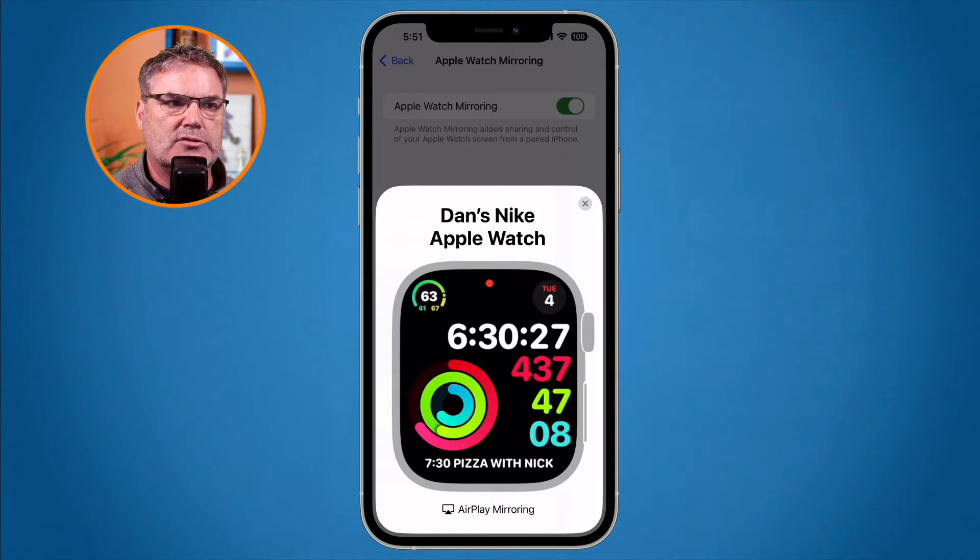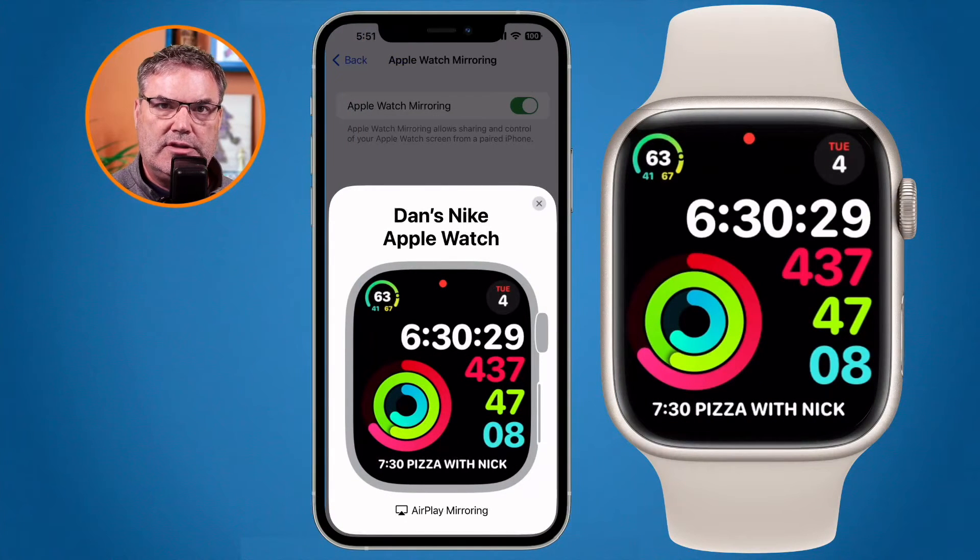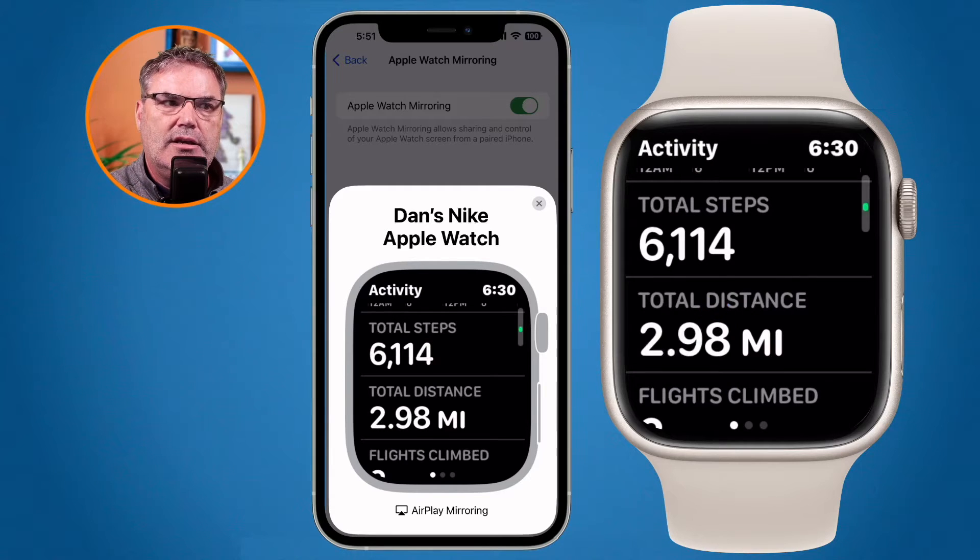Let's go over to my Apple Watch as well. We can see they are showing the same thing. If I press the activity rings on my Apple Watch, we can see that it actually changed on the iPhone as well.